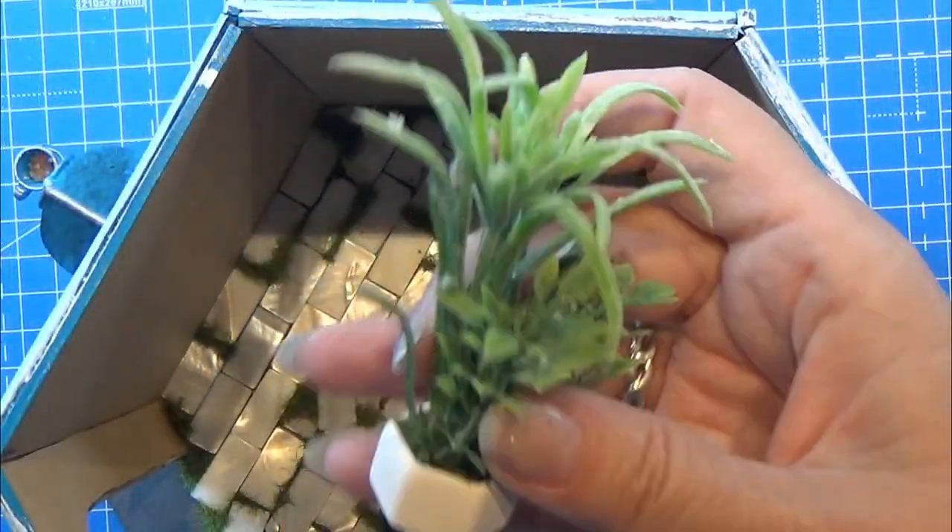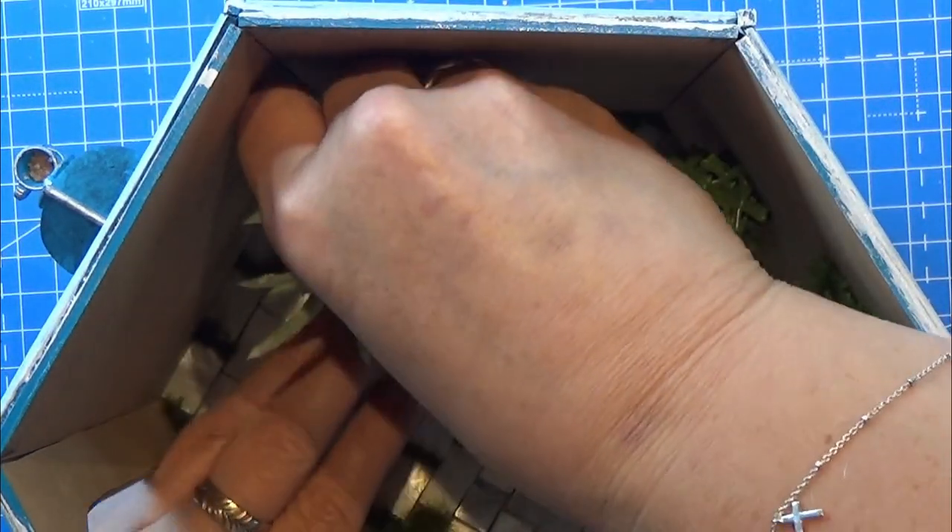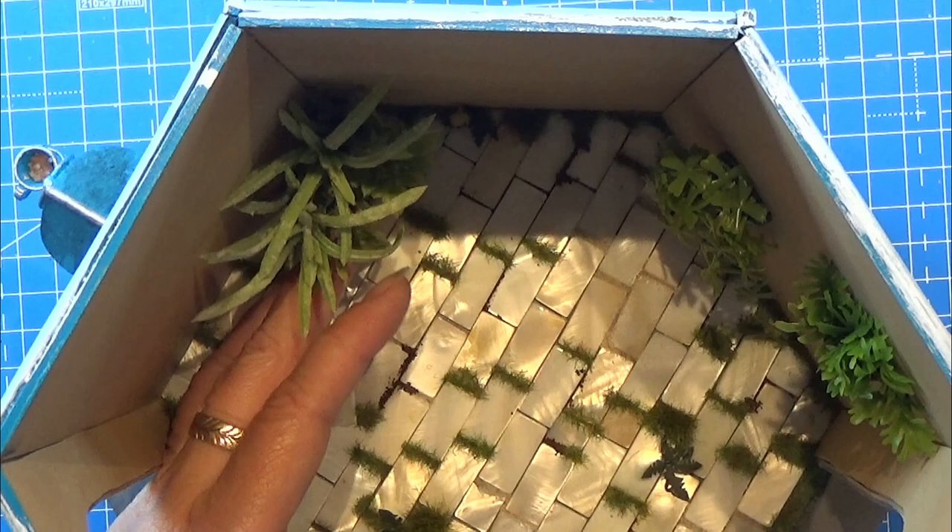I am hot gluing this little pot onto the floor in the pavilion. This way it will stay where I place it.